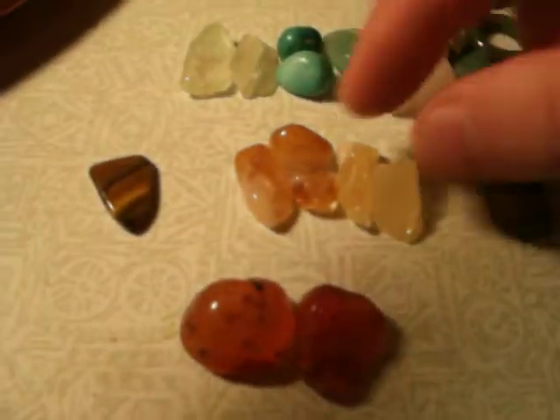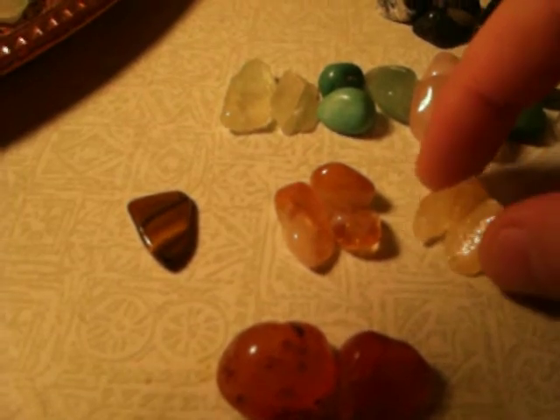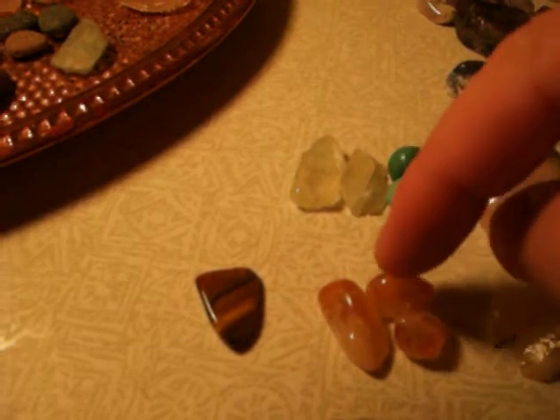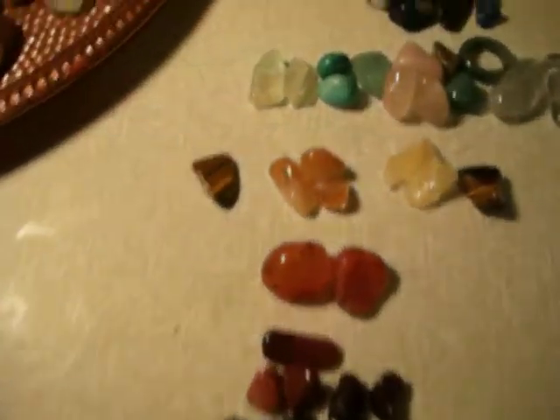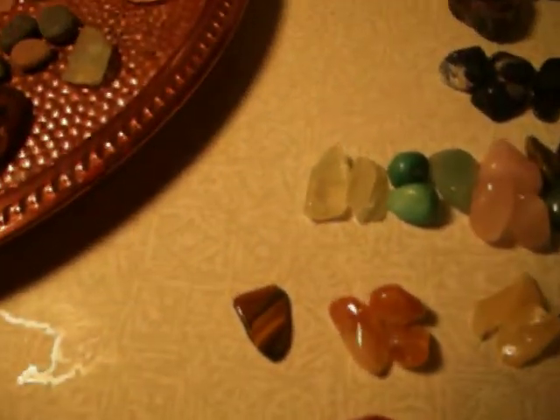Moving up to the power chakra — the yellow ones. Here we have two tiger's eye stones on the sides, yellow calcite in the center — which is really good for the skin — and then citrine gems, which are also yellow. I'm just going through the stones, the colors, and the chakras today, because going through everything each stone does could take a long time — they all have many different healing properties.